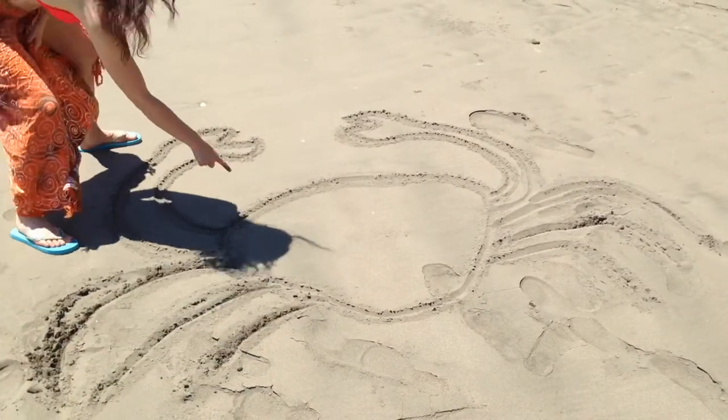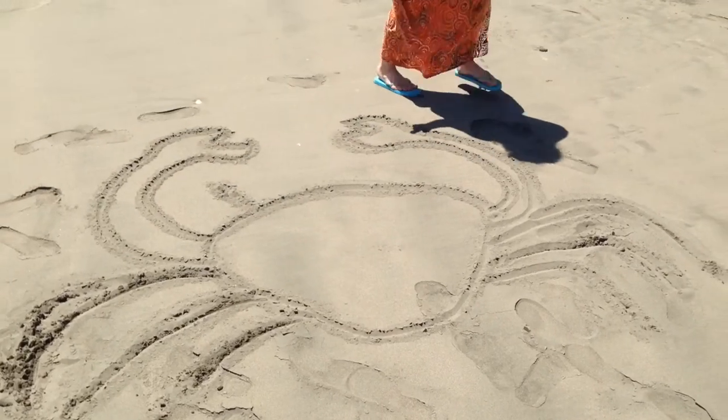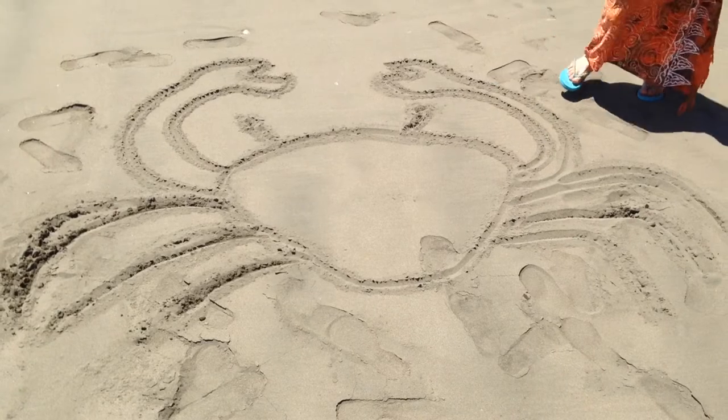Now last but not least, we'll draw the eyes on kind of stalks. And there's your crab.